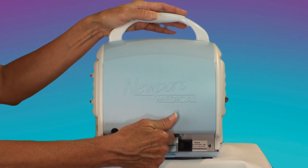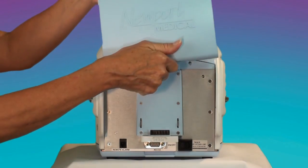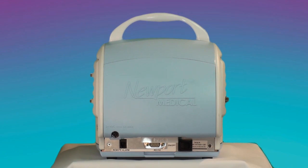Just push on the release latch, pop it off, and drop a freshly charged pack into place, all while ventilating the patient. There is no need to disconnect the oxygen while doing this.